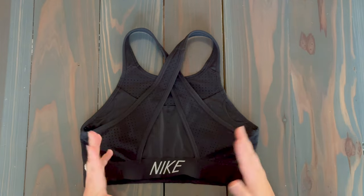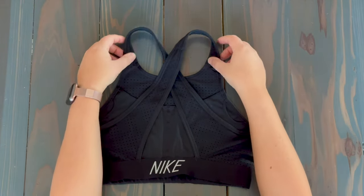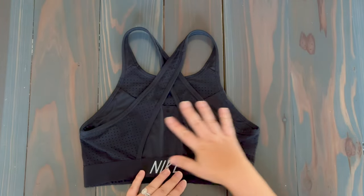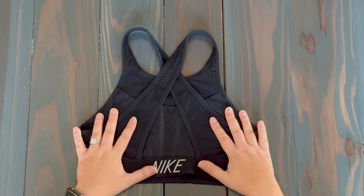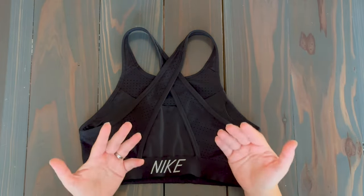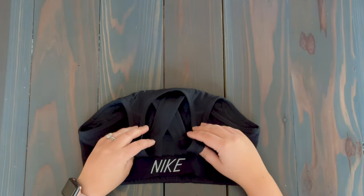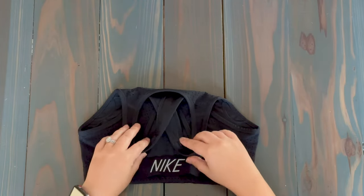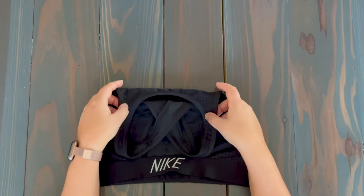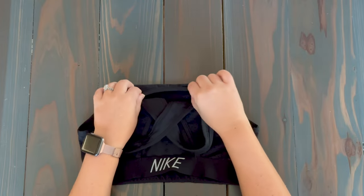These are really, really simple to fold. What you're first going to do is with the straps — ideally you want to fold them down into the main area of the sports bra. Because of that, you want the back of the bra to be facing you. So take the straps and basically fold them down. It doesn't have to be perfect; you don't need to bring them all the way down to the bottom. I kind of like to do it just to where it hits the top part of the sports bra.